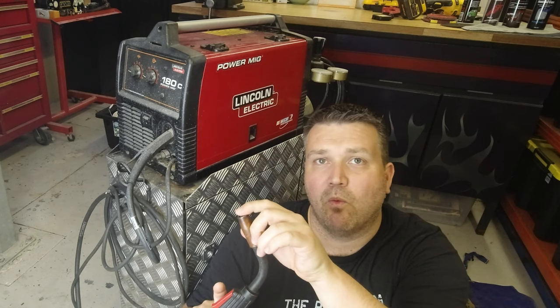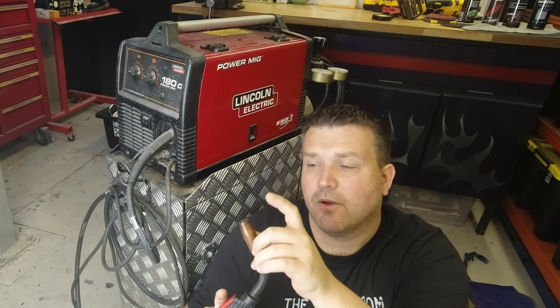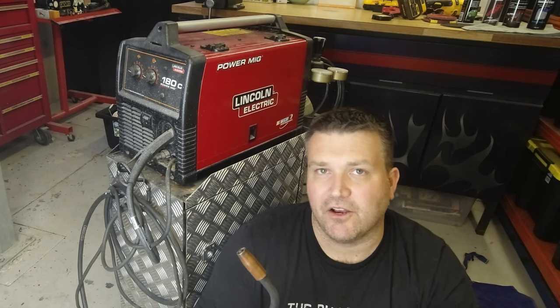This is my Lincoln 180C MIG welder. MIG stands for metal inert gas, which means that when I'm welding through the handpiece it has a metal wire — in this case copper wire — which is the electrode that touches the piece to create the welding arc, and it uses an inert gas to shield the weld so that it doesn't corrode as it cools down. This welder also has the capability of welding without gas using a fluxed core wire, but using flux core means you need more power, which makes you more prone to warping panels, and it spatters a lot so it's not quite as clean.